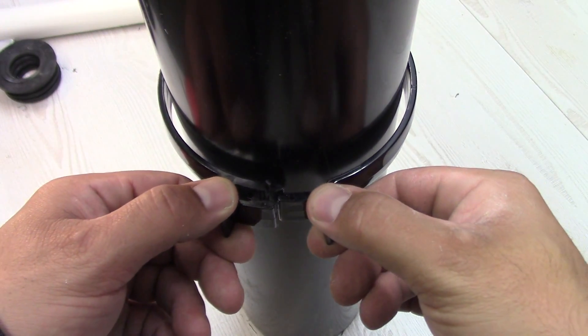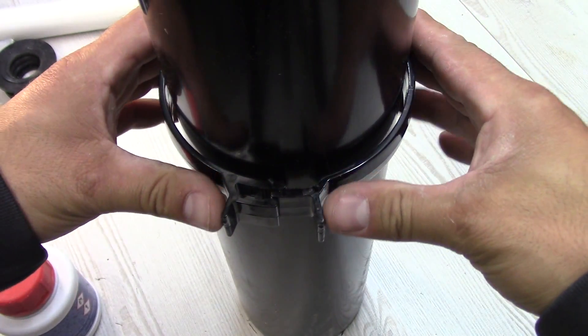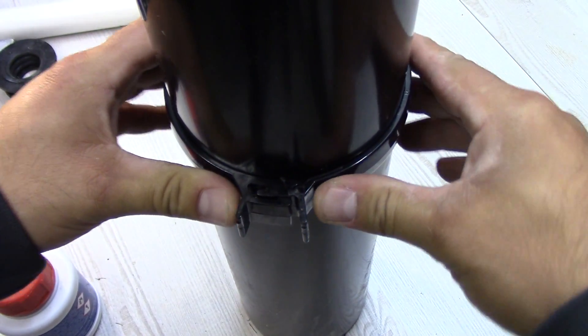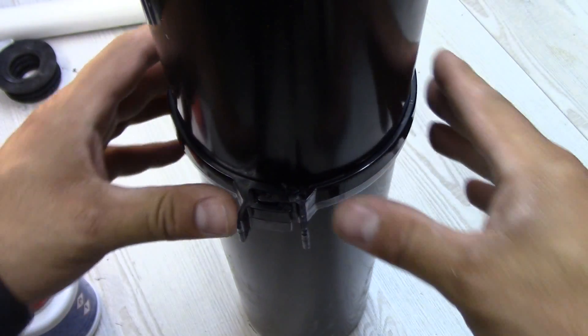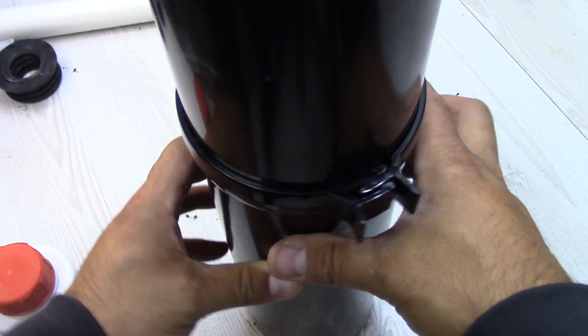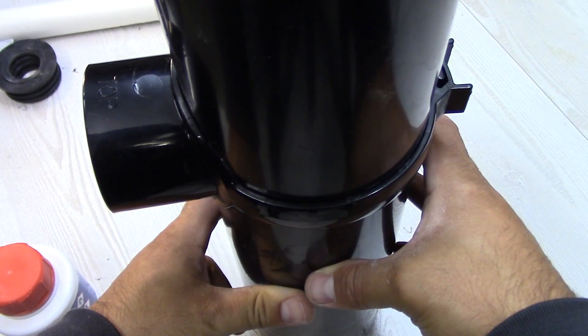At the back you've got clip fittings. So when you clip it on as much as you can, this ties the whole strap together. Now we need to leave it for about 5 minutes to dry.